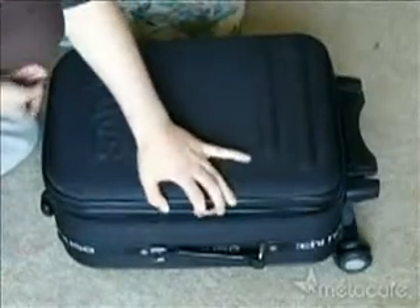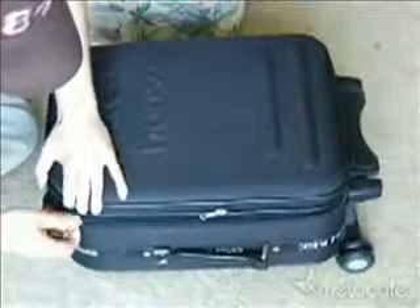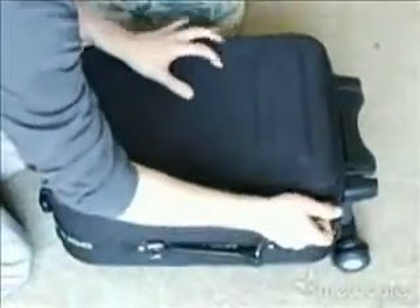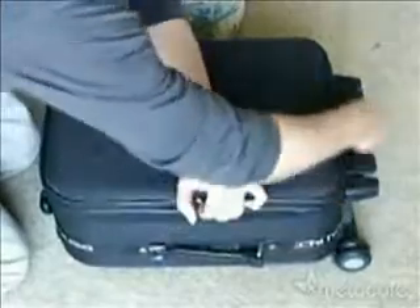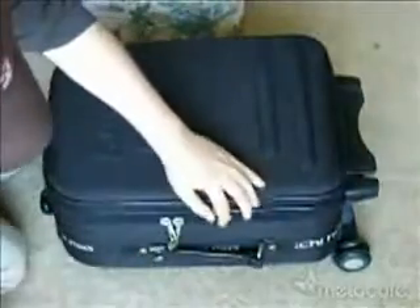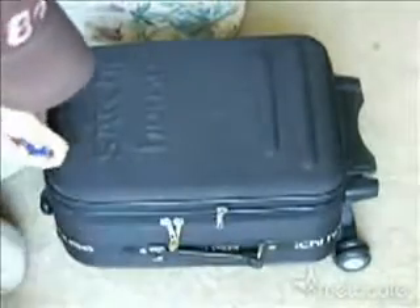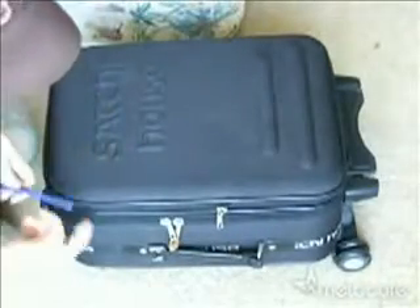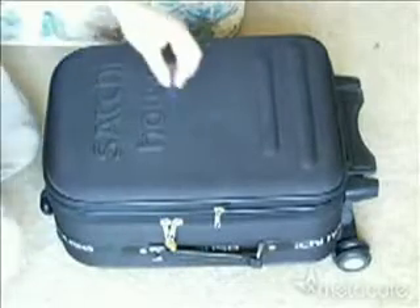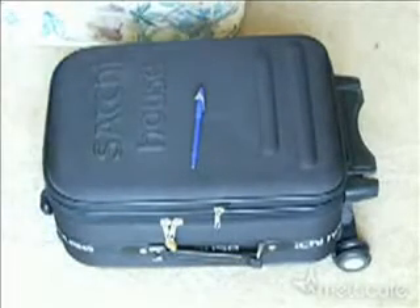You can even, when you're done, close it back. And that's it — just like before, undamaged and locked. Thank you so much for watching.